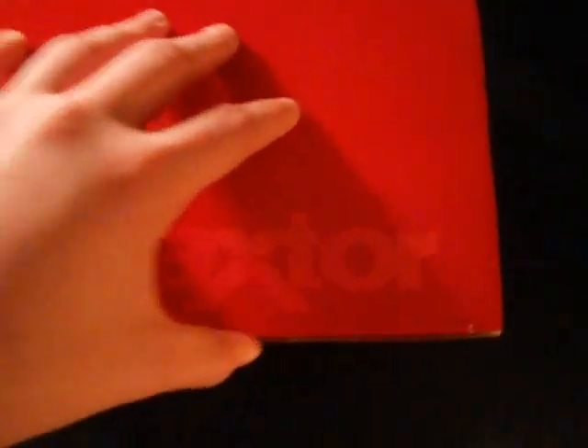There's a sleeve that goes over the box. Once we open the flaps, the first thing inside is the MaxBlast software for your computer. There's also the step-by-step installation guide.